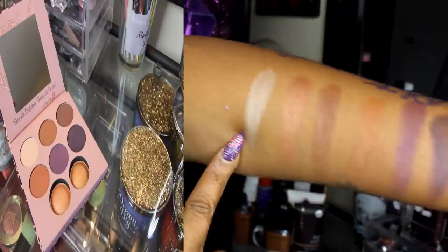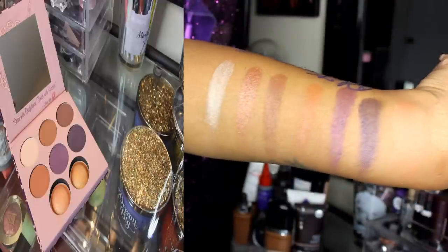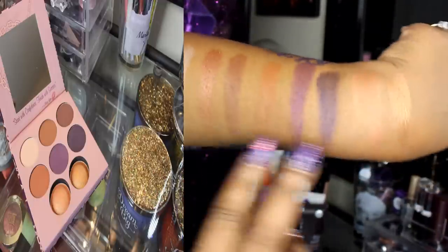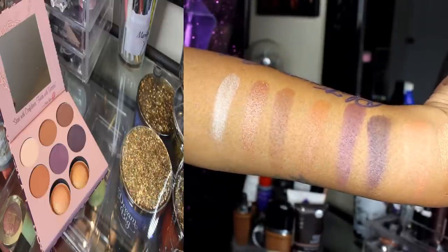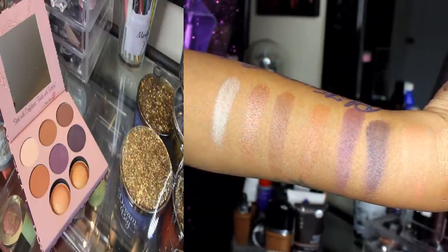You can even use this first one as a highlighter. Good shade range — you can start with a day look over here and then smoke it out and go to your night look. I absolutely love this palette and I am absolutely proud of Missy Lynn.